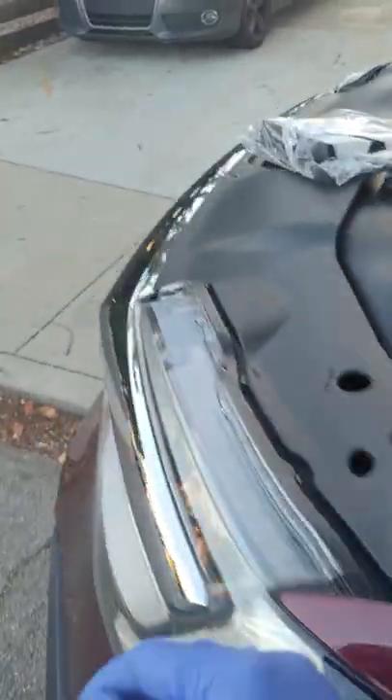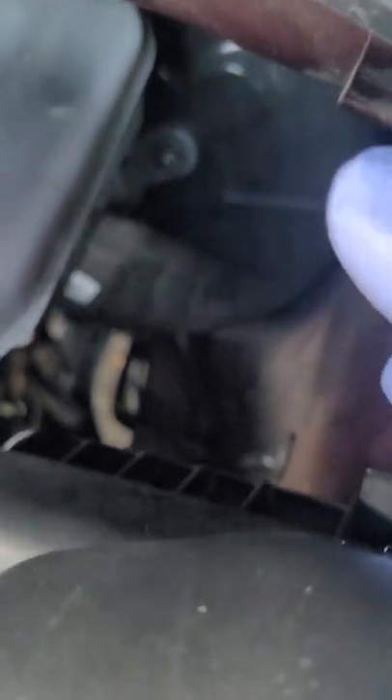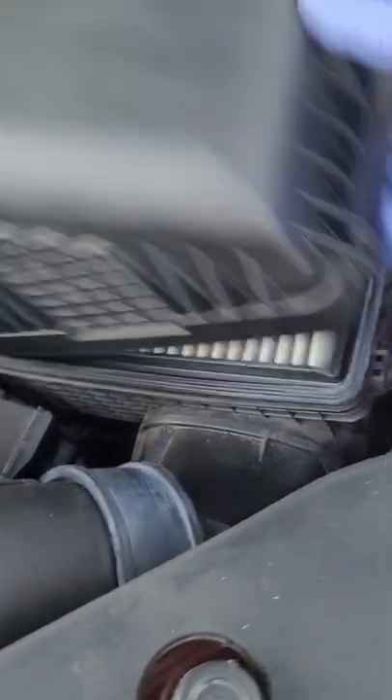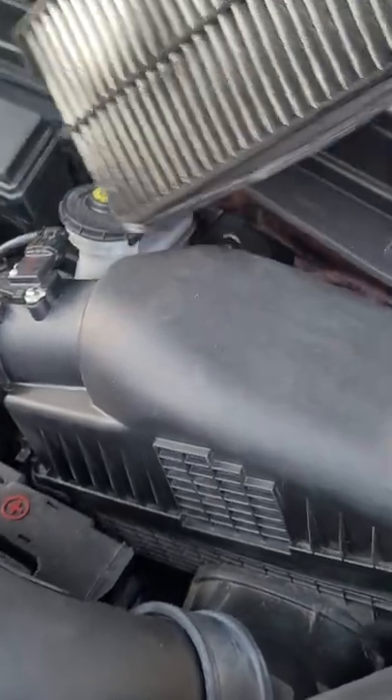Let me turn on the engine real quick. There are three latches on this box to open it for the air filter. Here's one right here — you just pop it out with your bare hands, it's easy. And there's another one here, and you just pop it up.